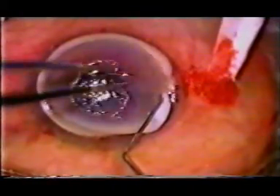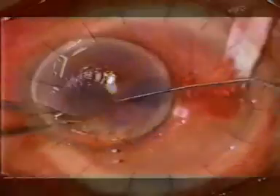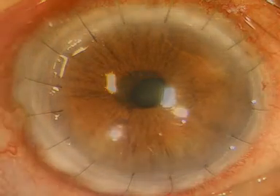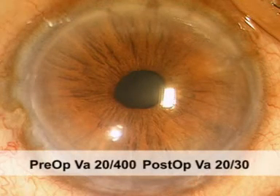The bevel of the graft was tucked into the peripheral pocket of the host, and the graft was sutured with interrupted 10-0 nylon sutures. At one-year post-operative follow-up, visual acuity improved to 20/30.